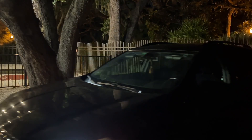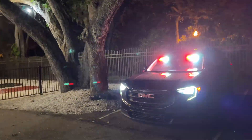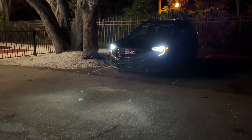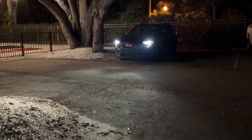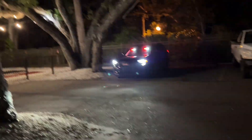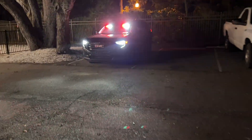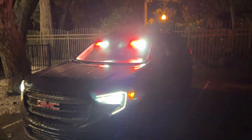I'm going to go ahead, put them on, walk outside the vehicle, and show you how bright they are. As you can see, they are nice and bright. Right now I have it on the random pattern, so it's doing a bunch of different things. Even from pretty far away you can definitely see them. They're easy to set up, easy to uninstall, and definitely going to get attention.